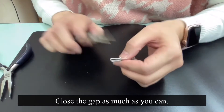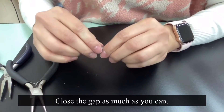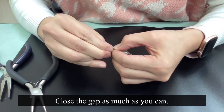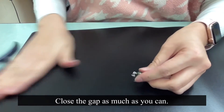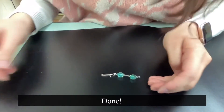Close the gap as much as you can with your plier and also your hand. Tada! It's done!